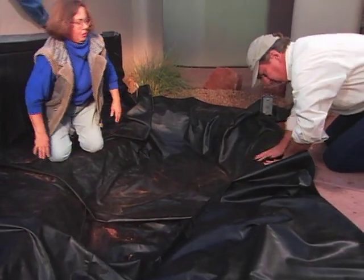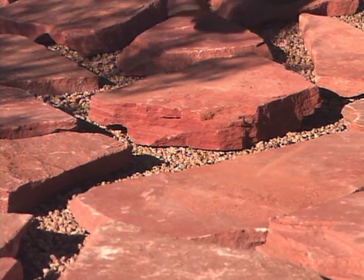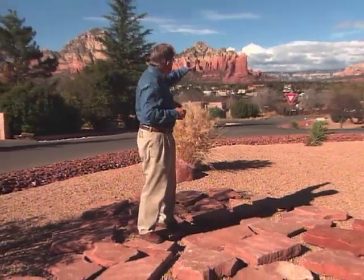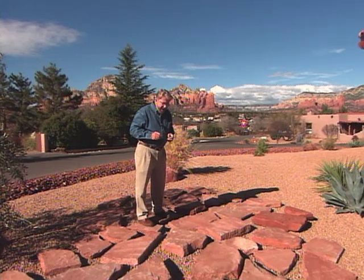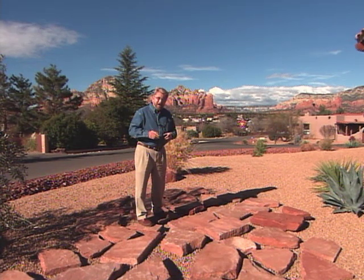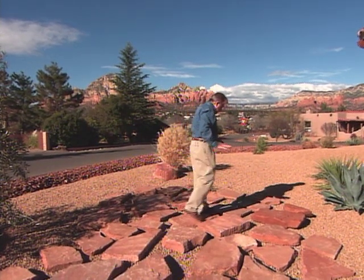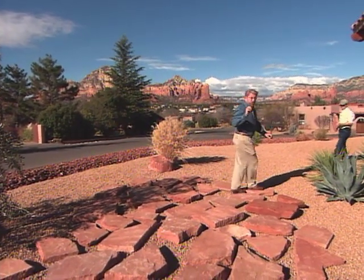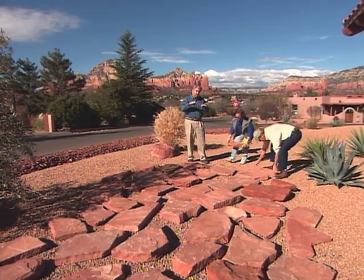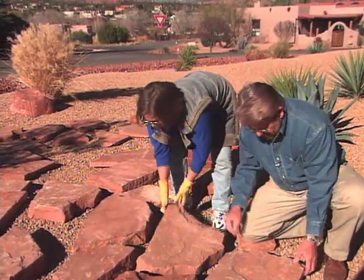Now we're ready to begin stacking the stone wall. Paul and Doreen have ordered the stones and have laid them out in the front yard. This rock is called Stripped Red Rock — it's the red rock that Sedona is famous for and it makes up all of these mountains you see behind me. We didn't just go out and strip this from the area; we had to go to a stone yard and buy it. In fact, it's illegal to go out and just take it out of the wilderness. We've laid all of these rocks out here because we want to get a good look at each one and select them individually to build up the waterfall wall.